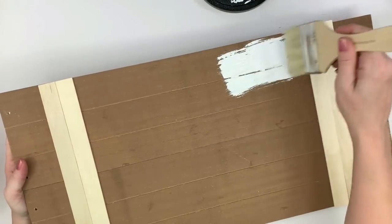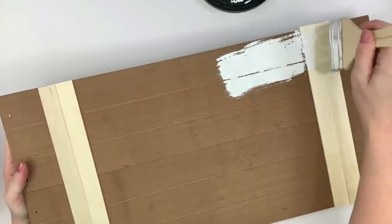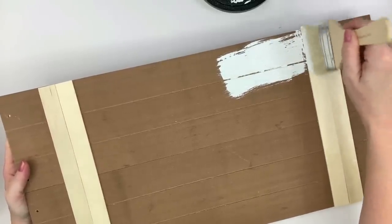Next I'm going to take white acrylic paint — just Apple Barrel white — and give this one coat.